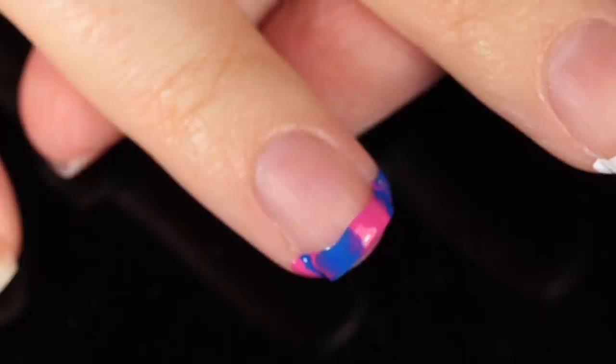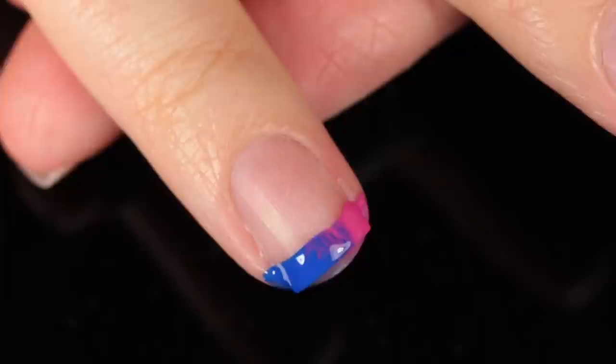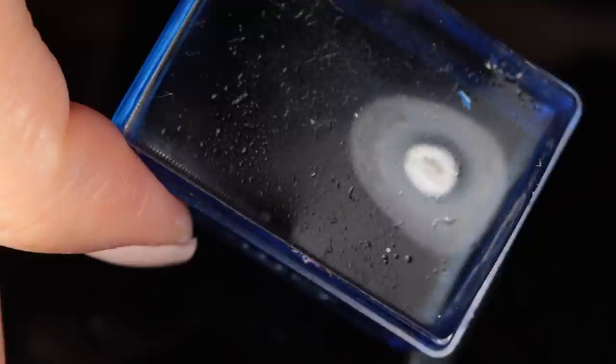Obviously it didn't turn out how I expected it to, but I feel like with a little bit more practice it could be really cool. I tried to simplify it a little bit and just do two stripes to maybe create a little blend. I think the OPI formula was maybe not ideal to use for this because it was just going so quickly. But once I applied that, it did kind of create a cool little gradient there — definitely some cleanup required, but I think it's a cool attempt.